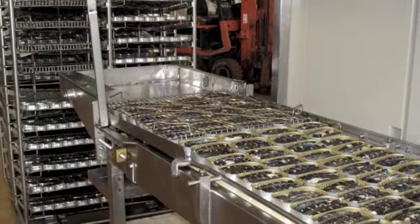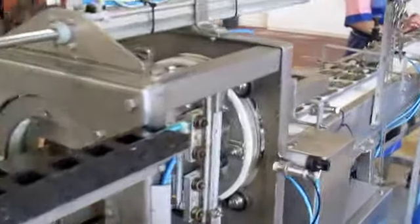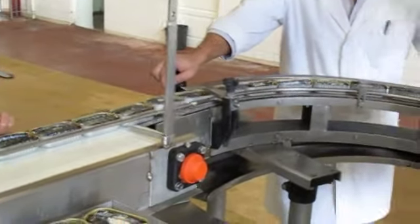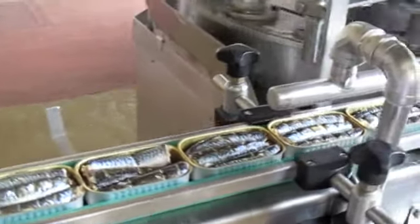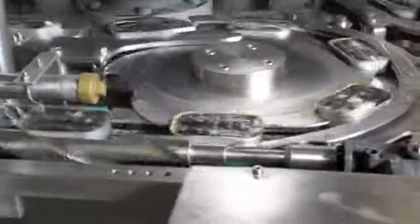From here, the fish go back to the line and are inspected. We see several personnel here doing quality control, removing any cans that don't look right. You'll notice the marks from the grate and the steaming process. I was amused to learn that long ago there was a Monterey company that used to market their sardines processed this way as 'steam-grilled' sardines, which I thought was kind of funny.